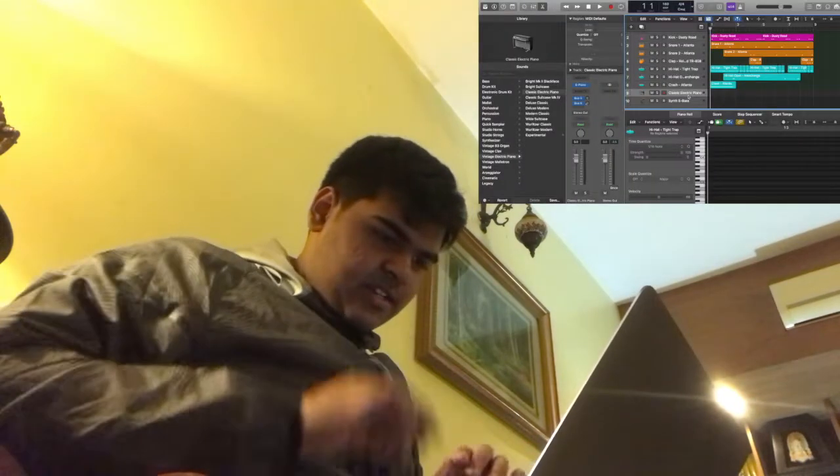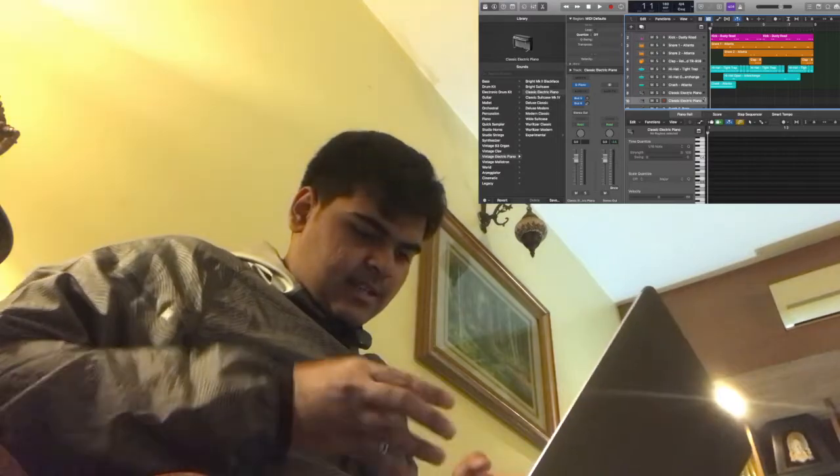That's a good trap beat. I'm really happy with that. I think we're gonna add keys to it now, because I always appreciate some good keys. First I gotta duplicate this layer because I am using a laptop keyboard — legitimately, I'm not joking. It's... I'll show you.